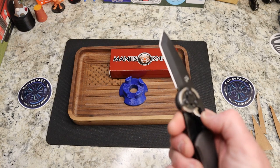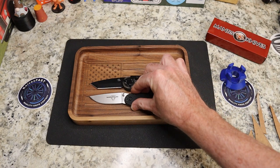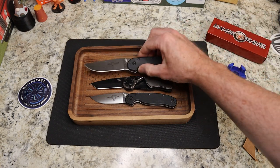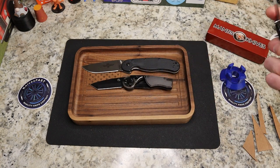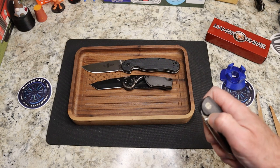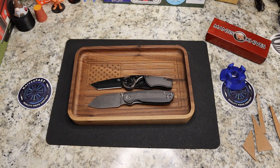For size comparison, you've got the Rat 2 and the Rat 1 here. You can see it's a smaller knife. And just for grins, I'll put a Microburst next to it — which is seven inches — and there you go. Very close to Microburst size.